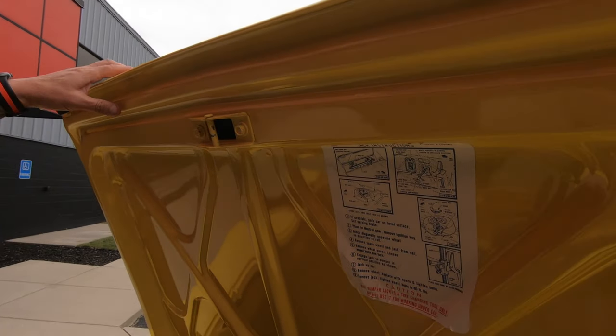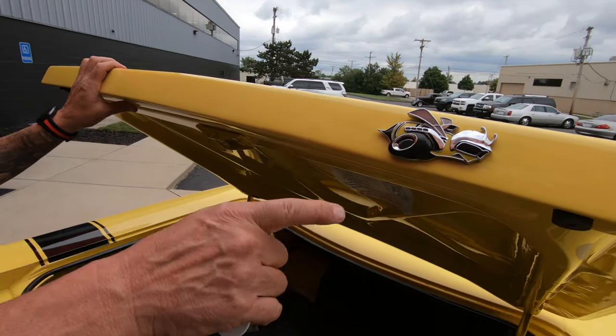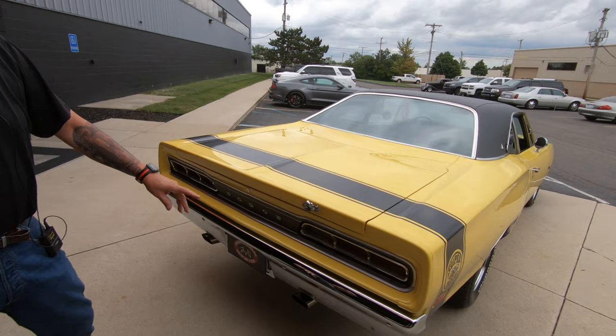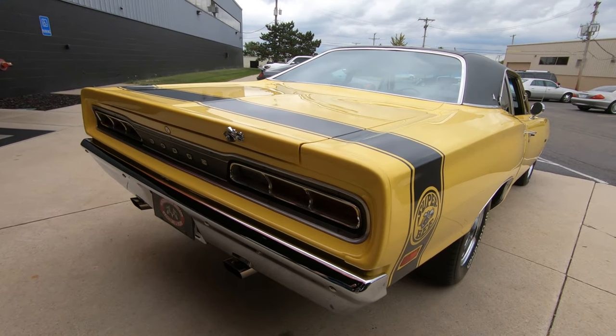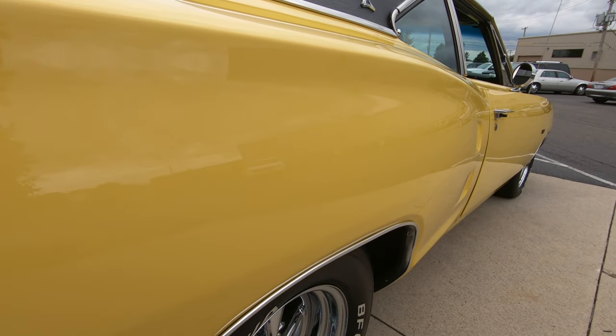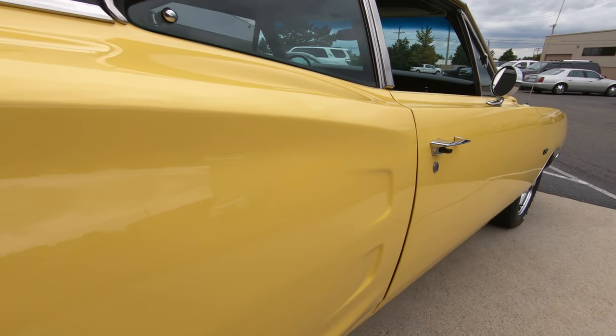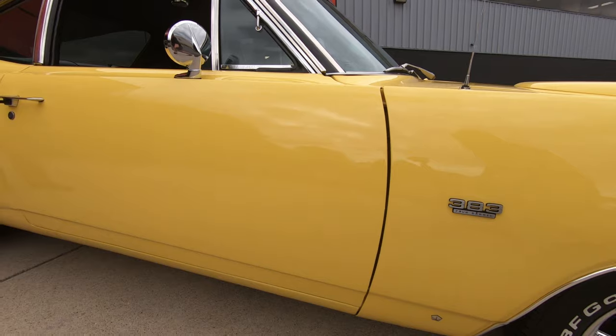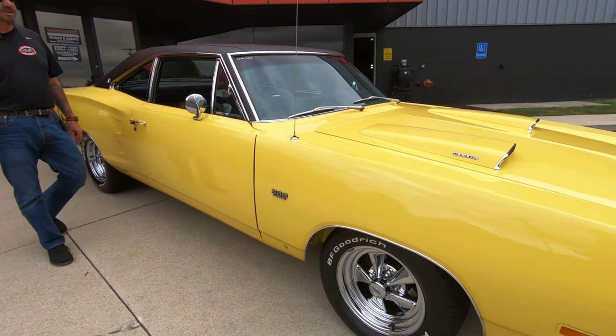And then of course you got the bee — there he is right there, Mr. Super Bee. A few minutes ago we actually had a bee flying around this thing, I was hoping I could get him on camera. I tell you, that is straight as an arrow. Somebody spent a lot of time block sanding this baby — they probably had like a 16-inch long block. There are a lot of flat spots on this car, need to get her straight.